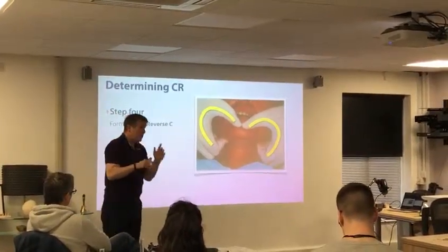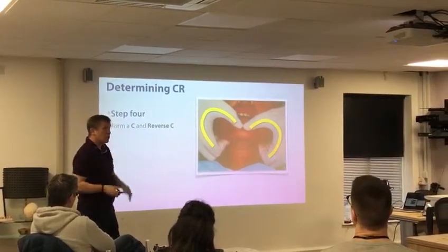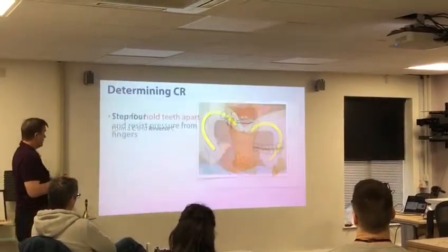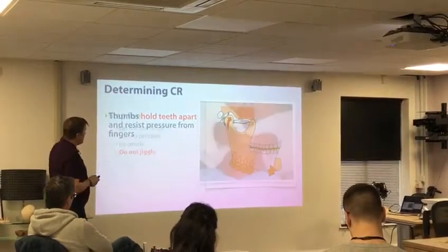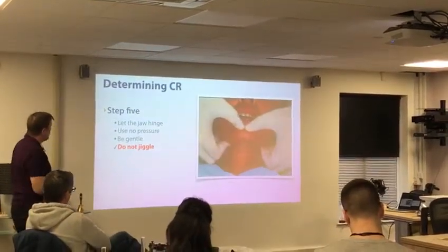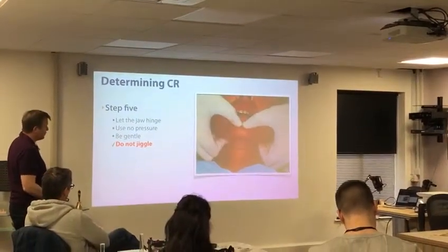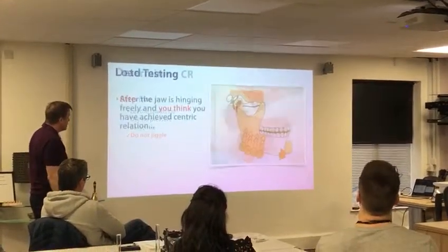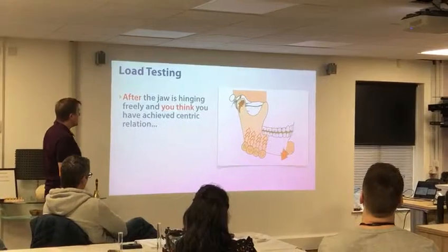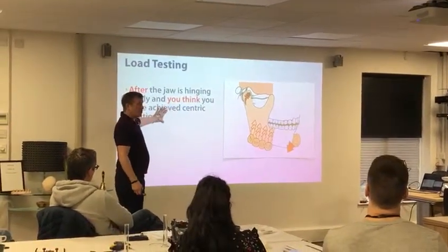A couple of groups yesterday were very good in that they were helping each other — it's always a good thing, and it's easier to see if you're the assistant. Thumbs hold the teeth apart and resist the pressure from the fingers. Then we let the jaw hinge — use no pressure, don't jiggle. You see the way those fingers are up, acting like we're lifting a table. Once we think the patient is hinging freely, we think we're in centric relation.